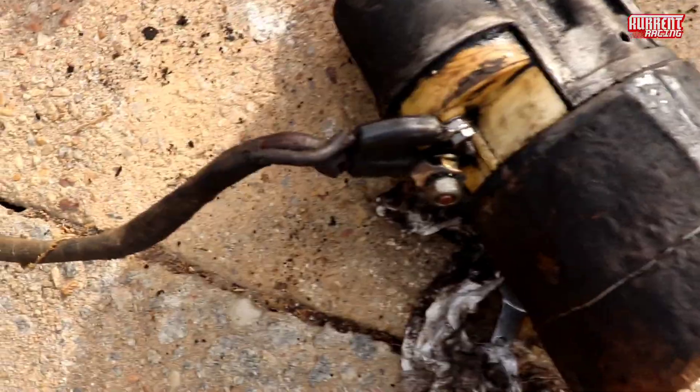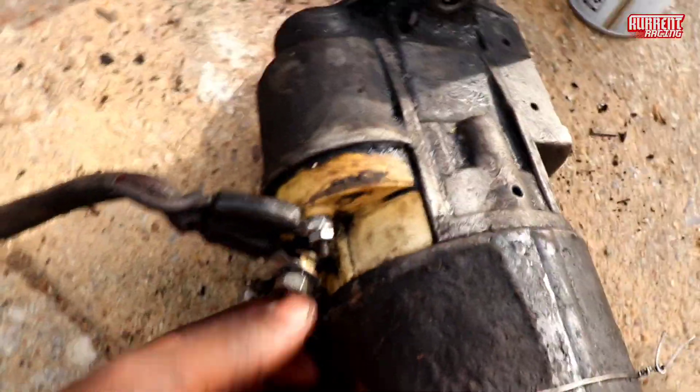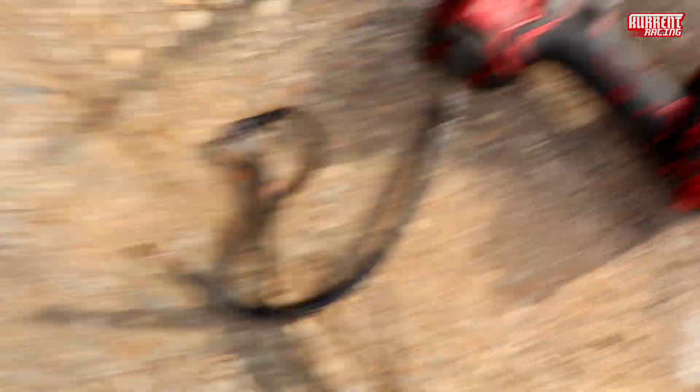Like I said, the starter works. I'm finna clean all of this up. I wasn't looking for nothing fancy — just something to clean up the terminal so I know I got a good connection, you feel me.